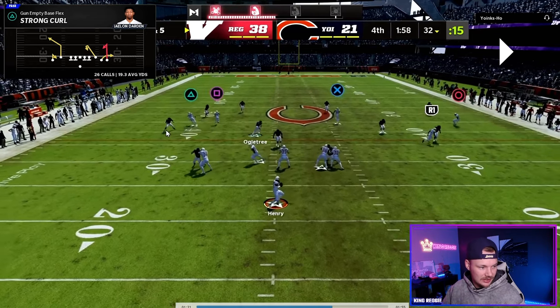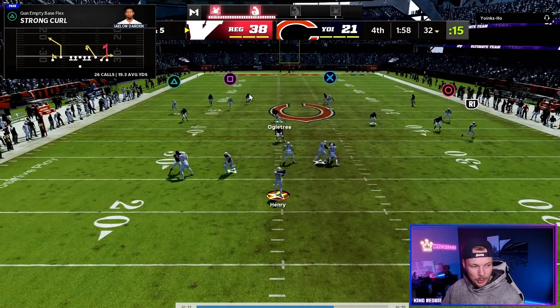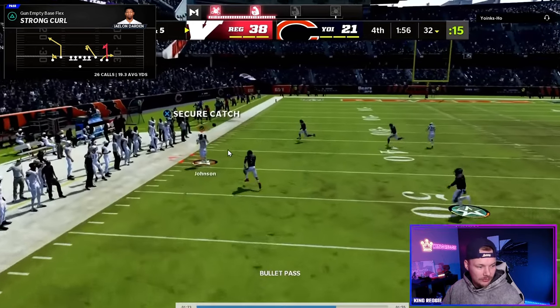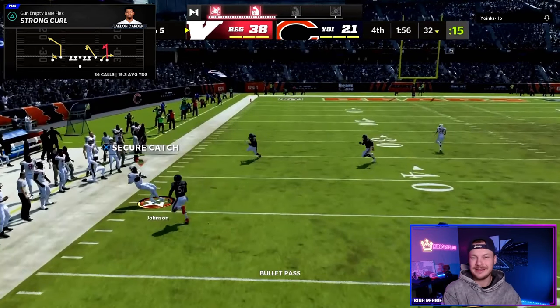Both these players are getting run off by our streaks. You can just fire that in over the flat defender's head for a really easy gain.